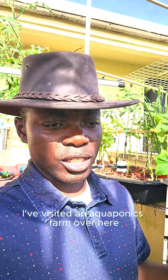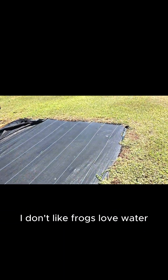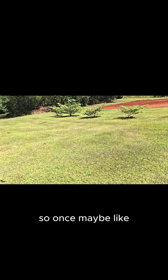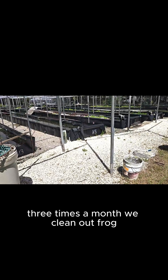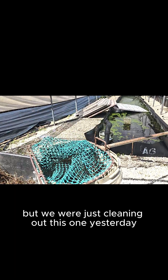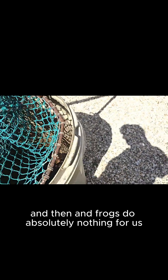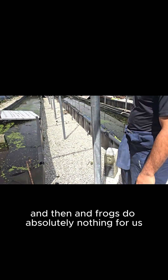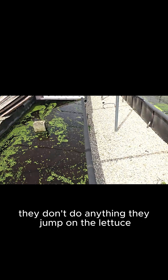I visited an aquaponics farm over here, and frogs are a very big problem. About two or three times a month they clean out frogs, and it really stinks. We were just cleaning out this one yesterday — that's how many frogs came from just one area, and they have big frogs too. Frogs do absolutely nothing for us; they don't eat the fish, they don't do anything — they just jump on the lettuce.